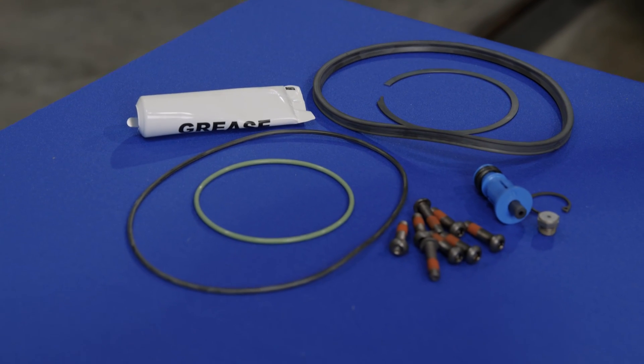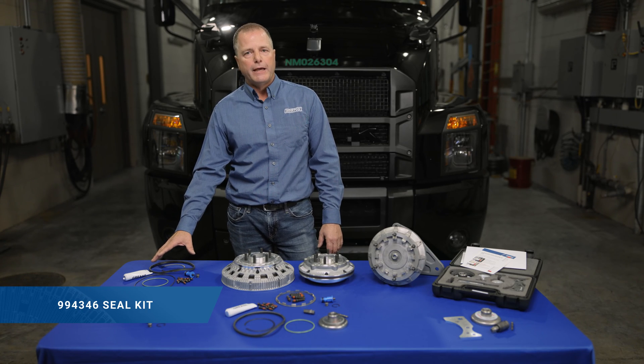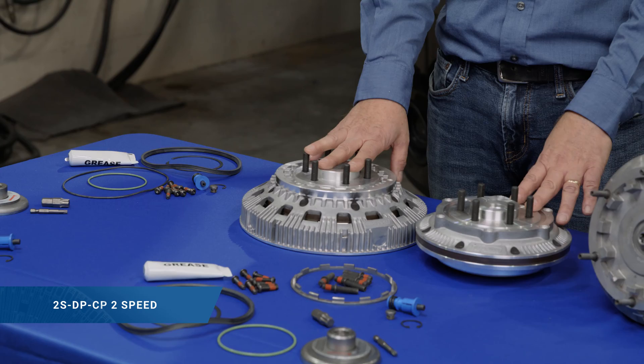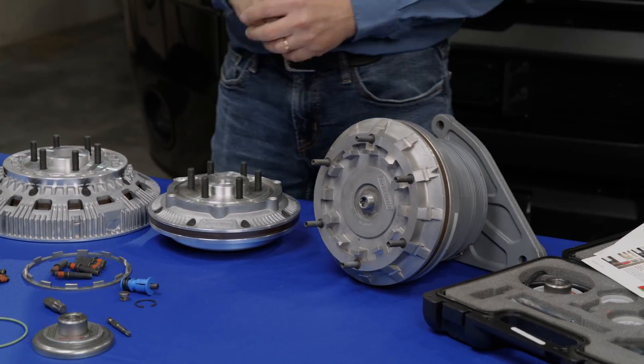There are a few options that we have. We tried to make it so that there's one seal kit that fits every DM Advantage application, whether it's an on-off or two-speed. There's one clutch pack kit — obviously one for two-speed and one for an on-off or a remand — so those are your options when it comes to repair.